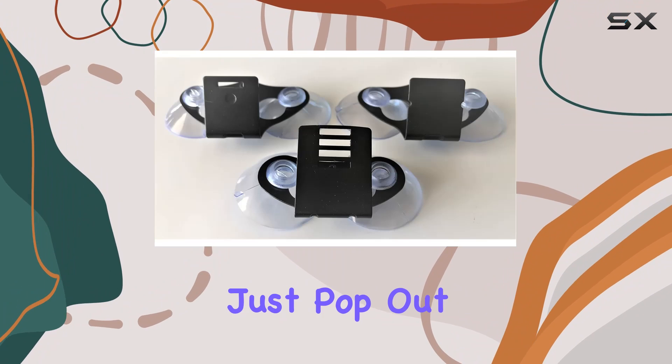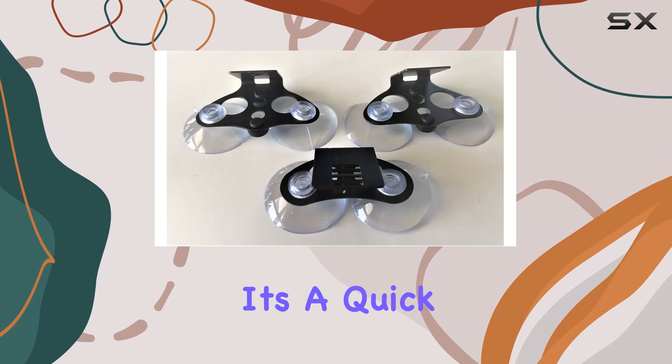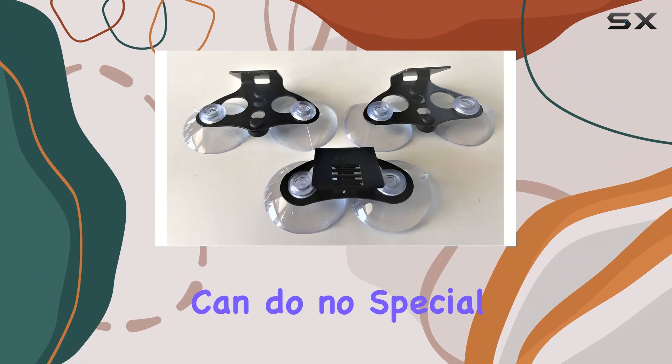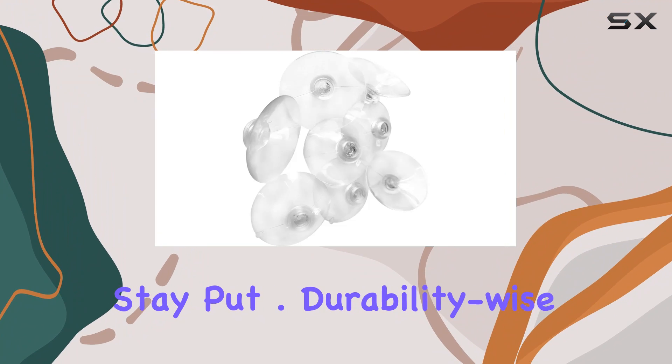Installation is a breeze. Just pop out your old suction cups and replace them with these. It's a quick swap that anyone can do, no special tools required. And once they're in place, they stay put.